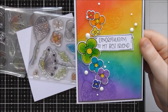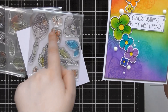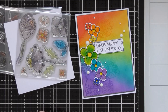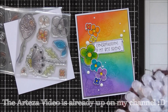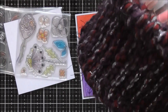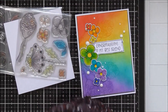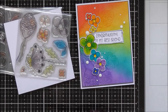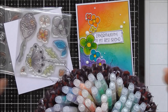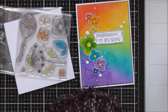Instead of squishing out distress inks to watercolour in the little flowers — where I've used three flowers that all have that four-petal design — I used the Arteza 100-pack of Twi markers that they sent me for a video I'm working on. I've really been enjoying playing with these. I put them into a basket to make searching for a colour easier. They match the distress colours really nicely, which is great.